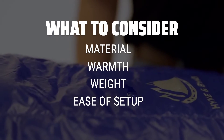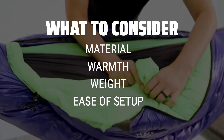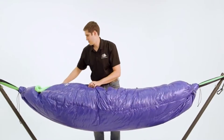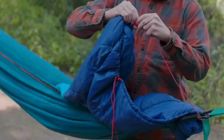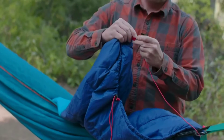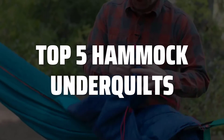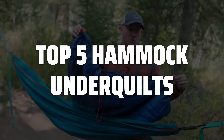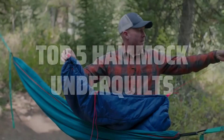Look for options that are made of durable materials, provide enough insulation for your desired temperature range, are lightweight for easy transportation, and can be easily attached to your hammock. To help you find the right model, we've listed the top 5 hammock underquilts and their key features, plus the things you need to consider to help you choose the best one for you. Links to all products mentioned in the video are in the description below.